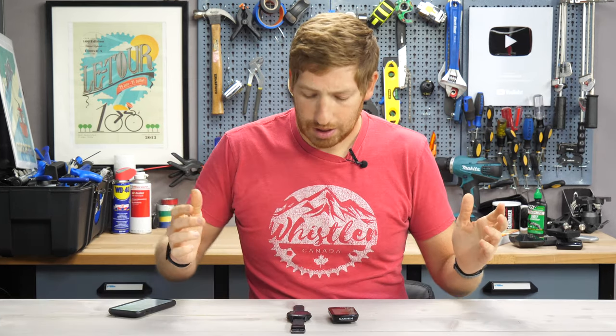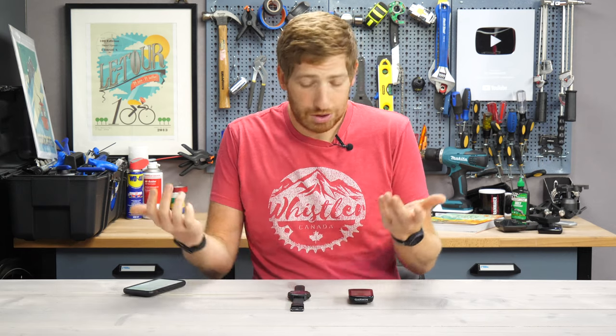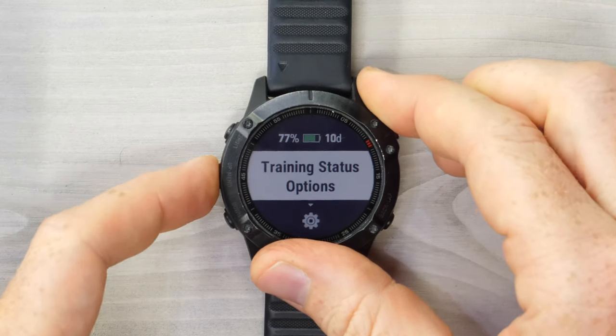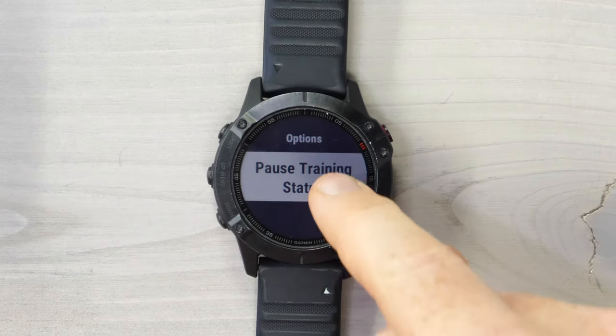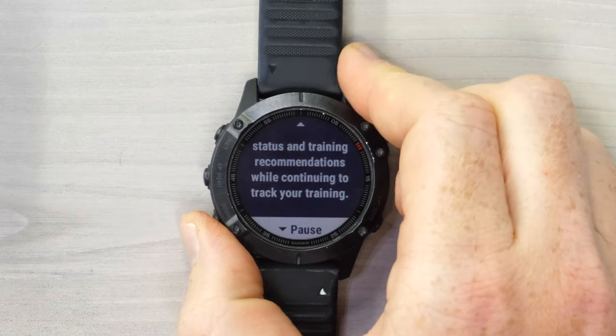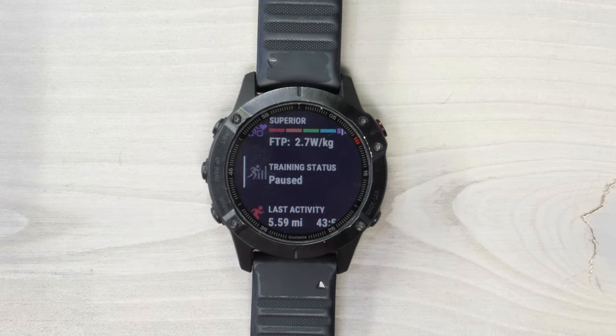I'm just going to show you how to do it. It's super quick and easy. On the watch, you go down to the training status widget. If you've gotten rid of the widget for some reason, you can just do it on your phone, on the website, or you can add the widget back. Go ahead and hit enter there, and then hold the left-hand middle button like this, and you'll see a new option for training status options, and then you'll see pause training status right there. Tap that, go down once, hit pause again, and now it shows paused.